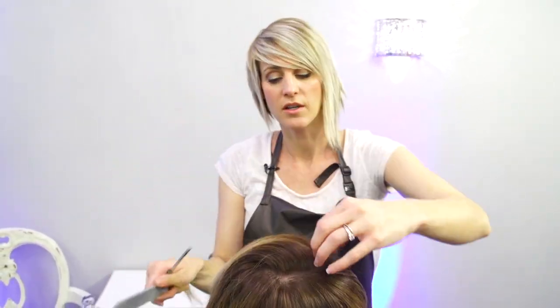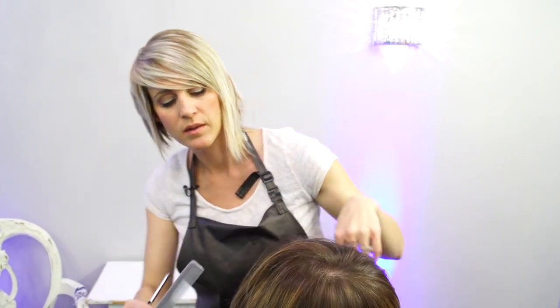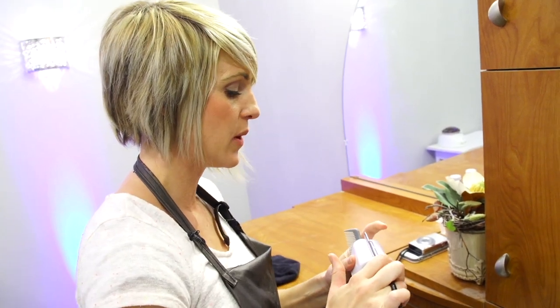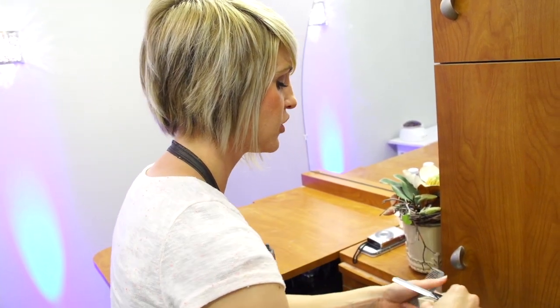If you feel your razor start to pull — was that hurting a little bit? That's how you know you need to change your blade. Your blades will get dull pretty quick if you're cutting on dry hair, so if you feel it start to pull at all, just get a new one.